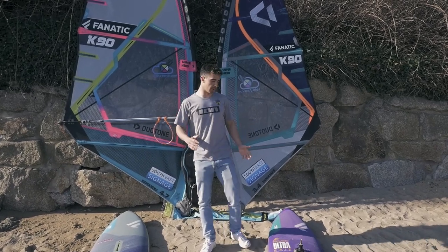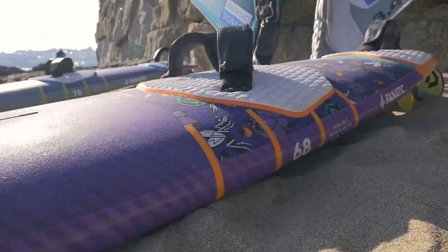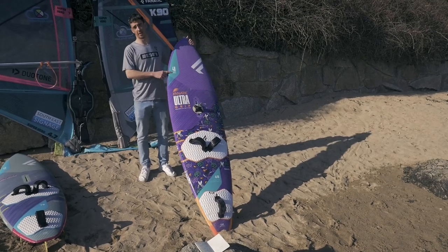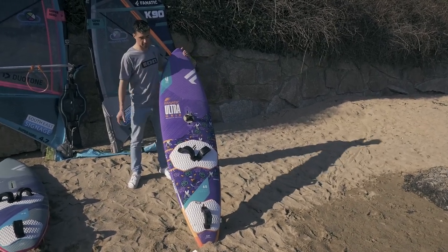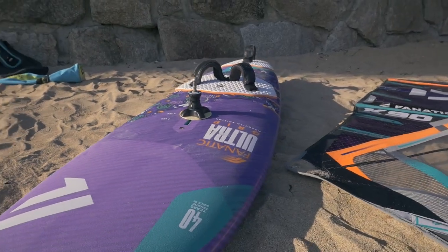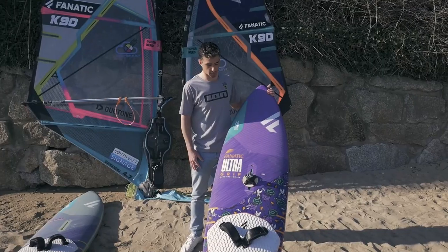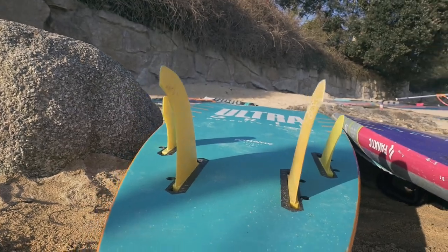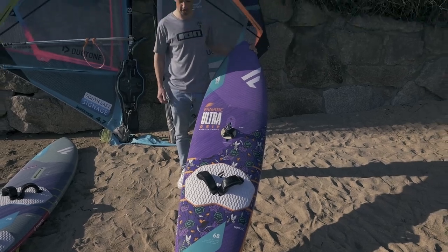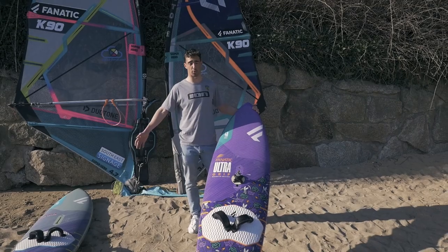My second board is the 68-litre Fanatic Ultra Grip. This year being Fanatic's 40th anniversary, they've come up with some pretty snazzy designs based on their older board designs — a bit of retro mixed in, but really nicely done. I love the little touches like the old-style logo; it looks pretty wicked on the water.